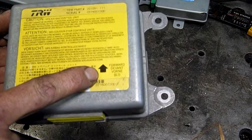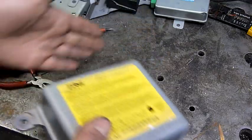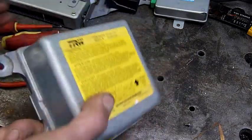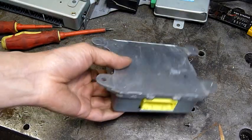You'll notice this has an arrow for specific mounting orientation. I guess this would contain the inertia switch that triggers the airbag if the vehicle suddenly comes to a stop, and you can hear something moving in there - it sounds like an inertia switch. So with a bit of luck this is the main thing that fires the airbags if the vehicle is involved in an accident.